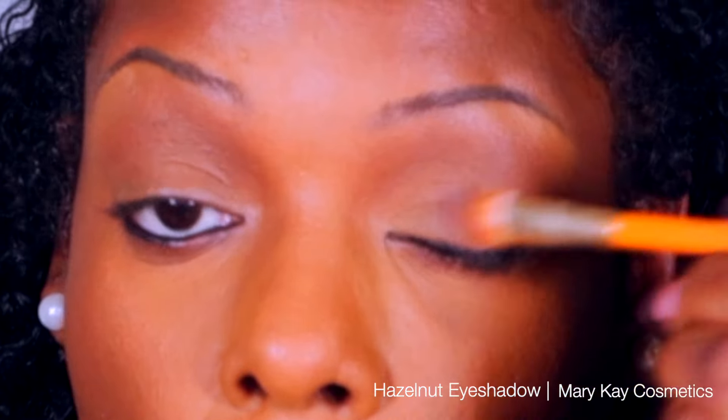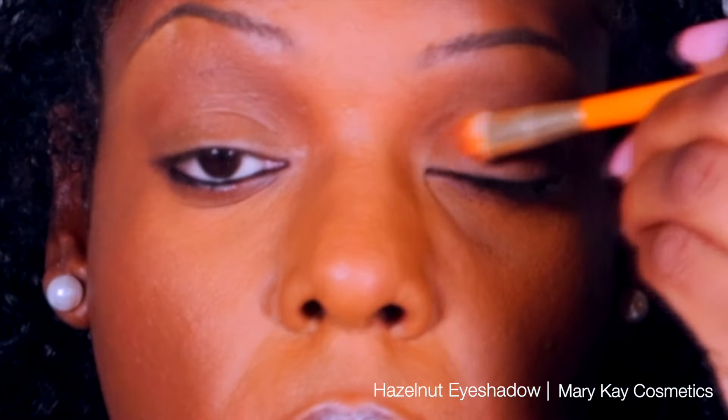Now I'm going to use black waterproof eyeliner on the bottom lid, applying it from the outer corner to the inner corner. Next I'm going to switch to an eyeshadow brush and stamp hazelnut eyeshadow on my top lid.